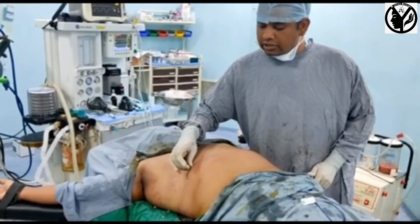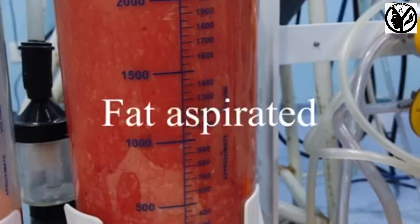The skin assessment needs to be done. Okay? Let me take a look.